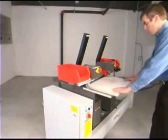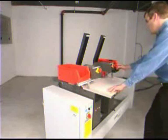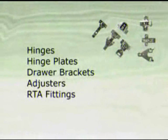Drill and insert, drill only, one head or both heads. The Express can be set up to insert almost any euro hinge or hinge plate, wrap hinges, drawer brackets, adjusters and RTA fittings.